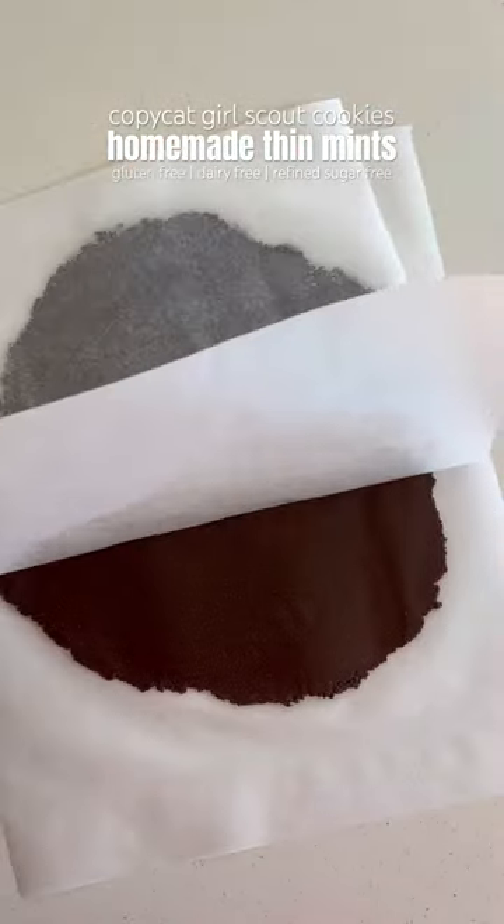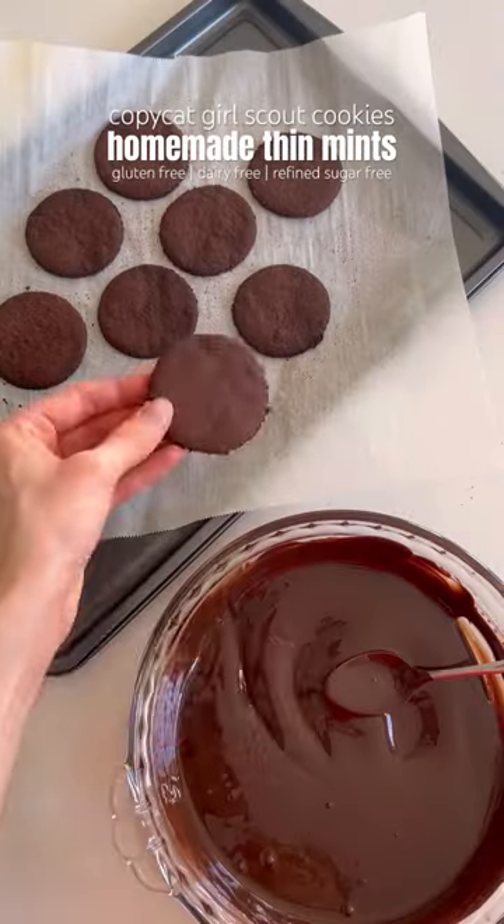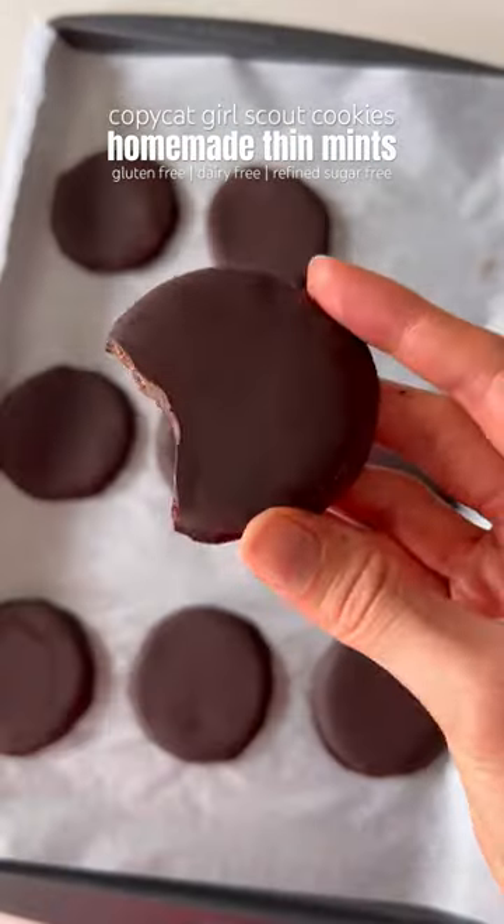Once it's chilled, roll out the dough, cut out your cookies, add to a tray, and bake. Once they're baked, dip the cookies in some melted chocolate, then return to the tray, place them in the freezer to harden, then dig in and enjoy.